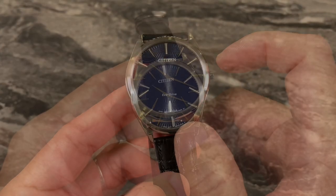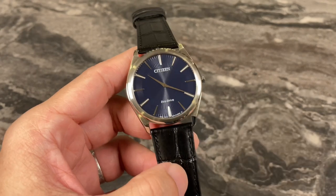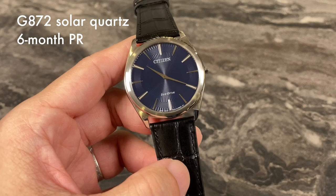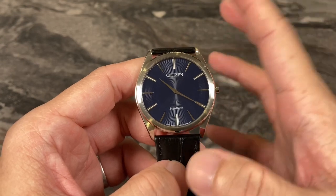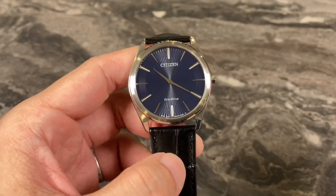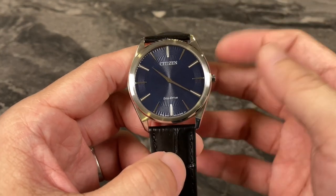The dial size is 32mm. Powering the Stiletto is the Citizen EcoDrive movement, which is a solar quartz. The caliber number is G87. It has a six-month power reserve when fully charged — one of those watches where you can wear it once, put it back in the watch case, and three months later pick it up again without any time setting or adjustment.